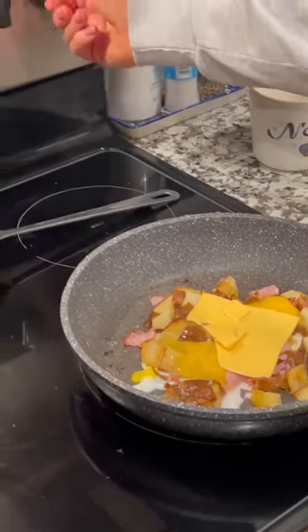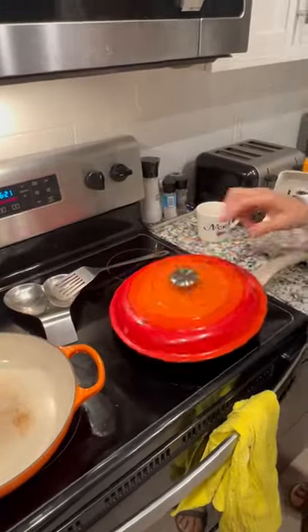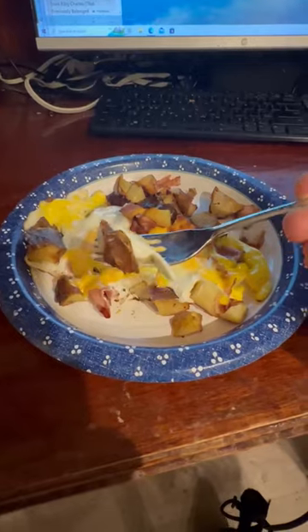You lower the temperature, then put a lid on, and then it cooks. It looks great, it looks beautiful. Absolutely delicious. Thank you for joining me in the kitchen.